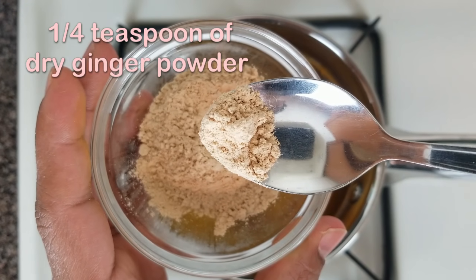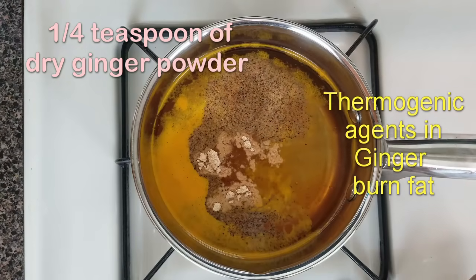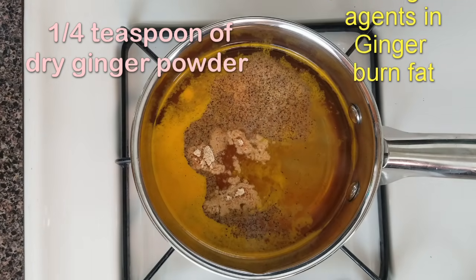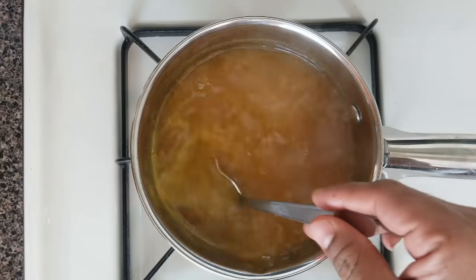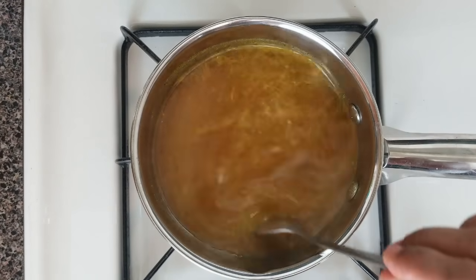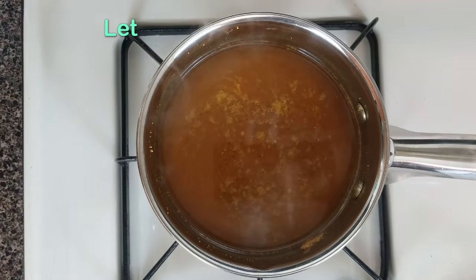Now toss in a quarter teaspoon of dry ginger powder. Dry ginger powder contains thermogenic agents which are useful to burn fat. Mix the contents together while boiling and let it boil for one more minute. Now switch off the stove and let the contents cool down.